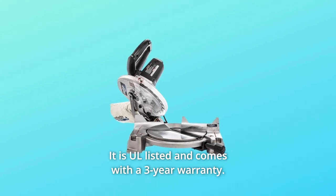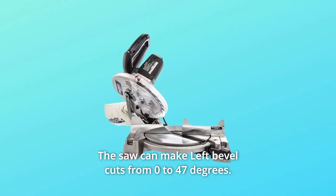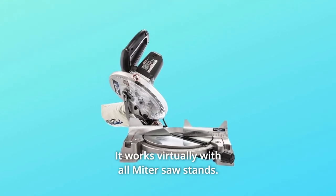It is UL listed and comes with a three-year warranty. The saw can make left bevel cuts from 0 to 47 degrees, and it works with virtually all miter saw stands.